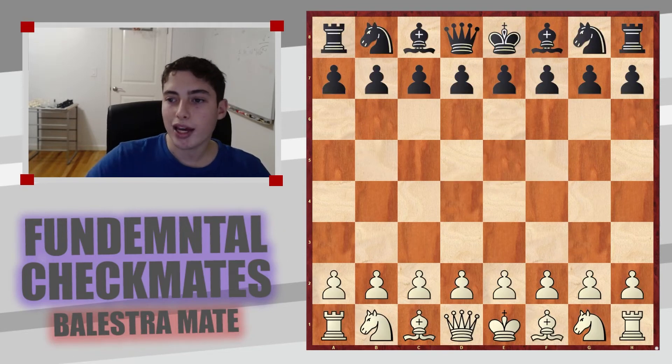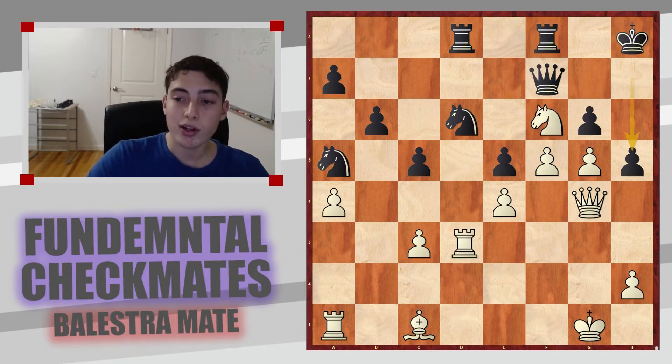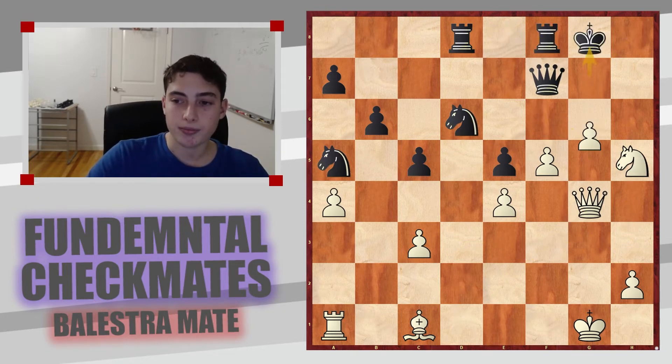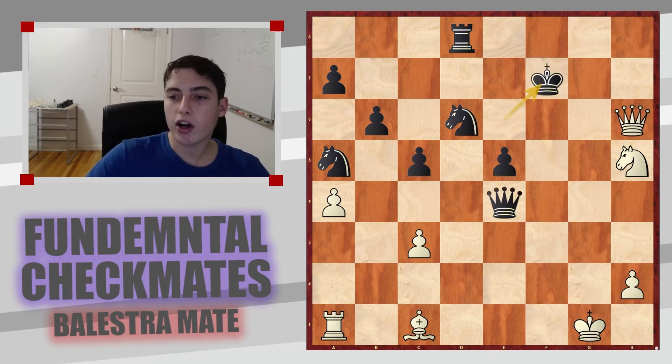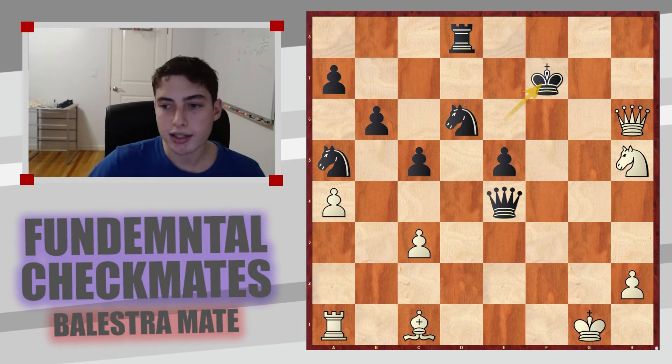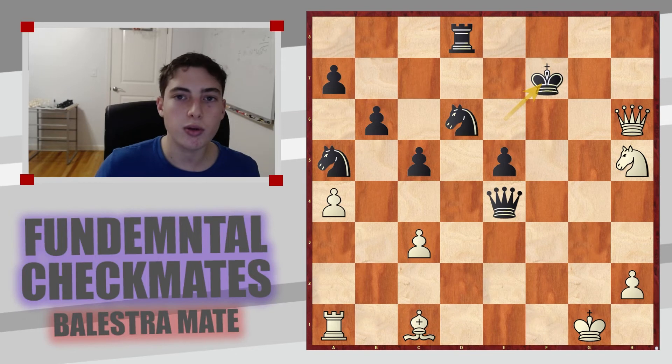Moving on to a final example we'll go through together before I give you one to try yourself. White has sacrificed some material in a very complicated position, but their sacrifice seems to have paid off. They have really good pieces involved in the attack — especially the queen and bishop. How can you use those two pieces to end the game?